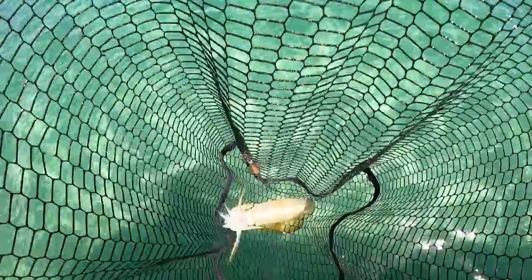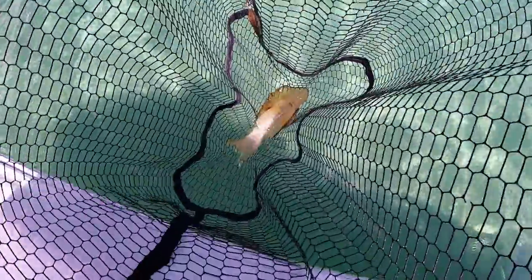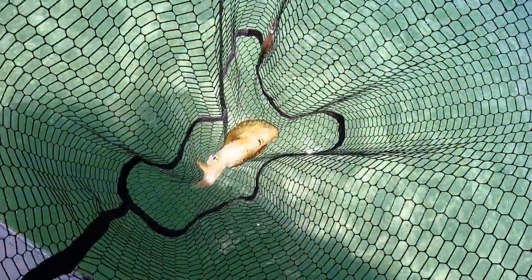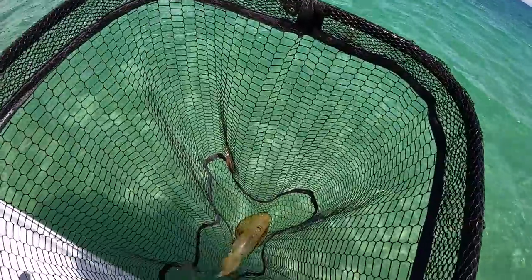Just after the head cam ran out of battery, this guy came flying in after the jig and he's probably the best one of the day so far, apart from the kraken that we missed. He's a nice little squiddy. I don't even know how many I've caught now - having a ball.